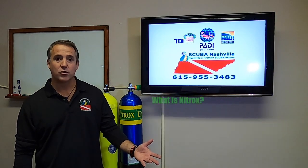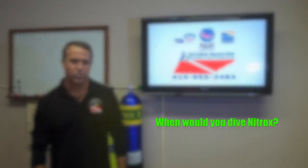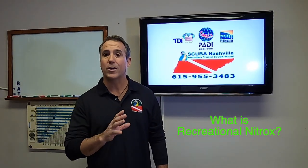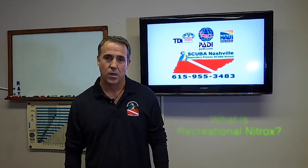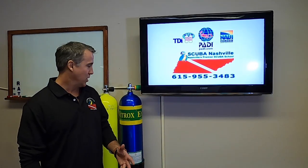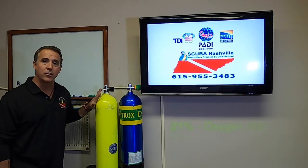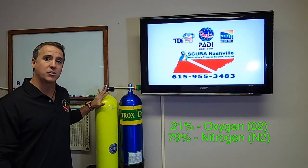What is nitrox? Why would you dive nitrox? And when would you want to dive nitrox? What is enriched air nitrox? You've all been on dive boats before. You see your standard normal tank — it's got air in it. Air is 21% oxygen, 79% nitrogen.